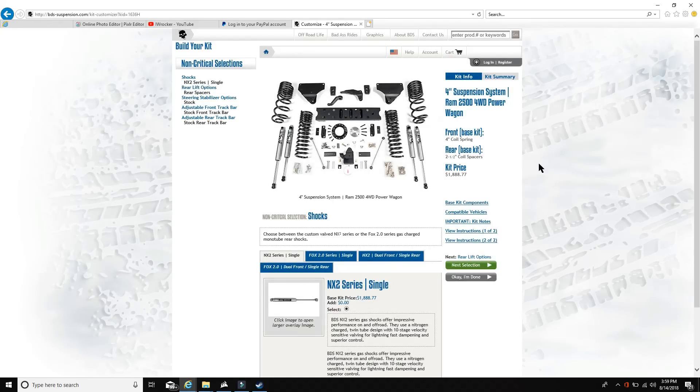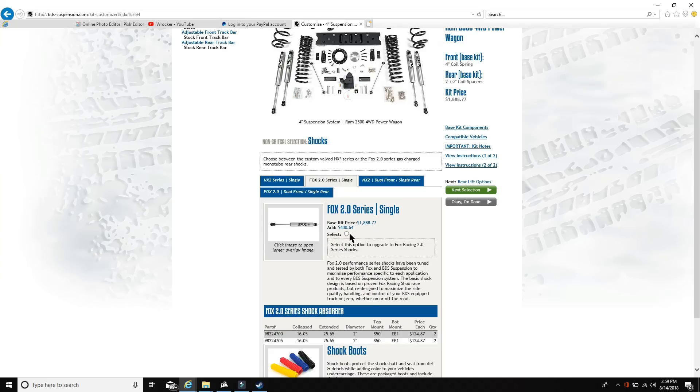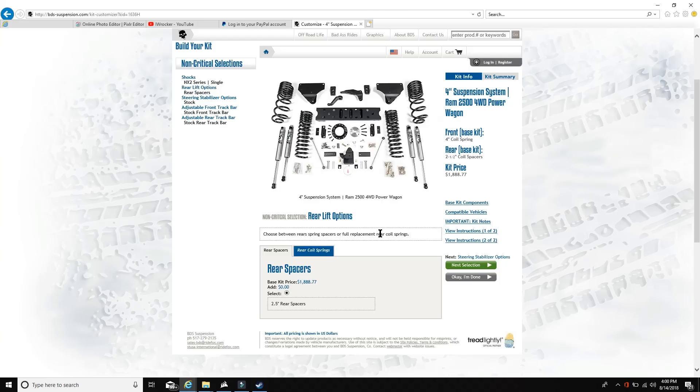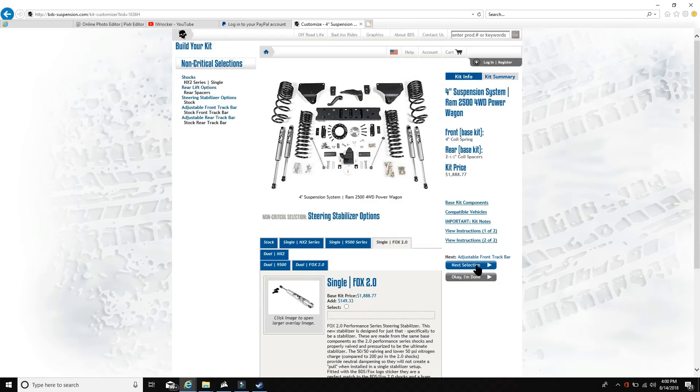The customization is basically with the shocks. Your standard option is the NX2 series; you can upgrade to the FOX 2.0, which adds about $124 each. For around $500 you can do dual front, single rear — which is pretty cool. For the FOX 2.0s, if you want dual, you add another grand, which is pretty significant. Also, spacers come standard, or you can upgrade to actual rear coil springs to save money or get a proper spring replacement. You can also add steering stabilizers and choose between multiple brands.